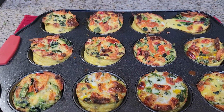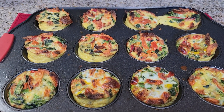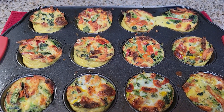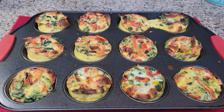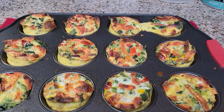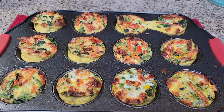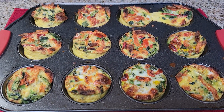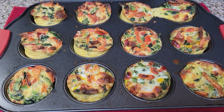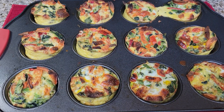Thanks for watching, you guys. The word of the day is going to be 'egg bites.' I'm going to take these out and put them on a plate in just a second and show you how that looks. Don't forget to comment the word of the day.